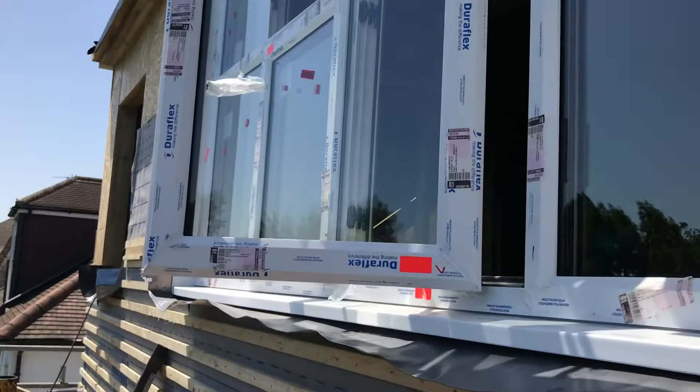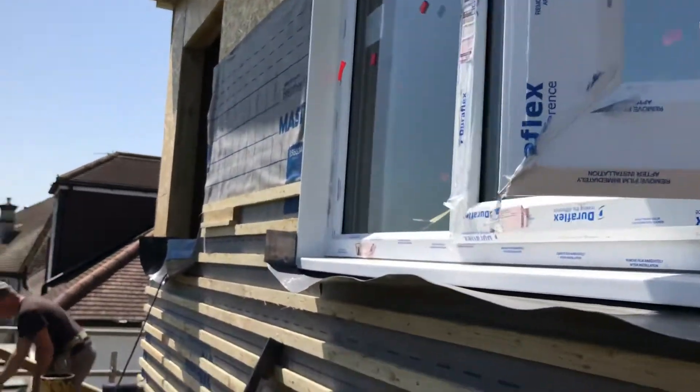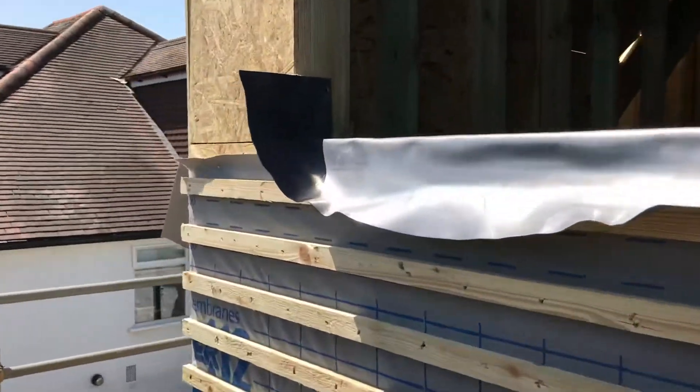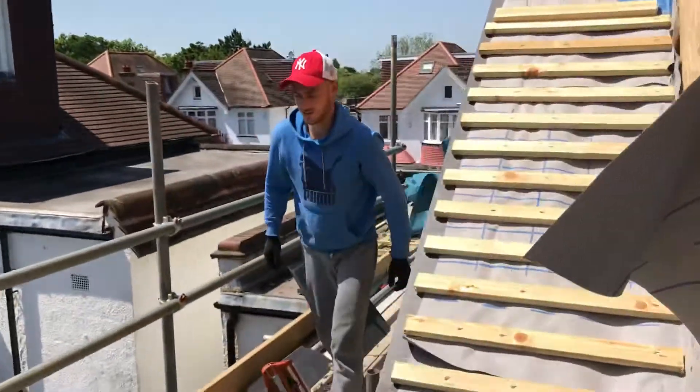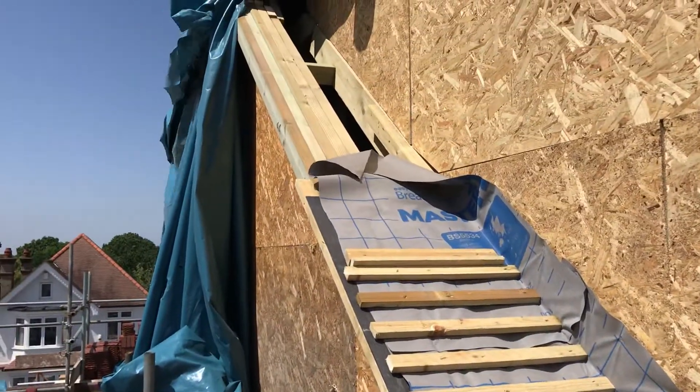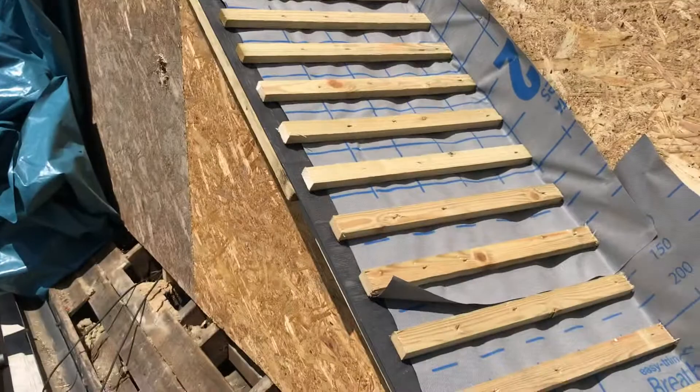Windows went in — fairly standard PVC windows there — and coming round to where we did the hip-to-gable. This was raised up here to a gable end and we're going to tile that as well.